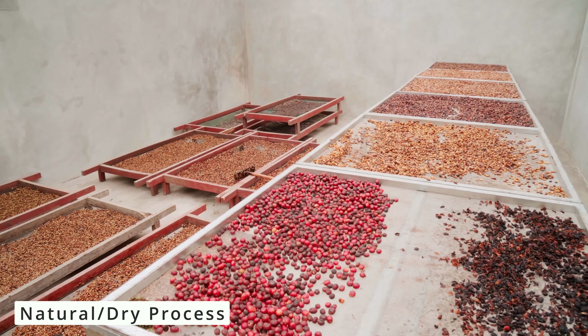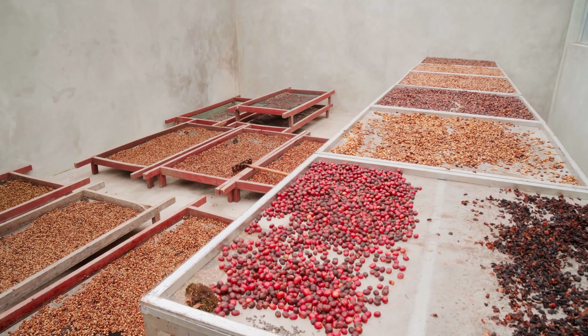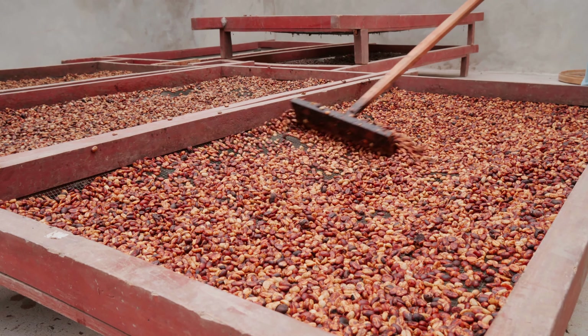With the natural dry process, once the coffee cherries have been picked, they are spread out in the sun to dry on raised beds or large patios. The cherries are turned repeatedly to help them dry evenly. As they dry, the cherries' natural sugars infuse the beans, resulting in a fruity and full-bodied flavor.